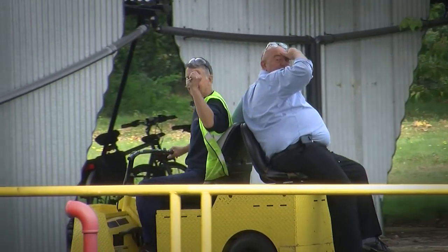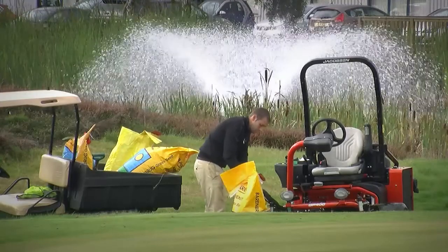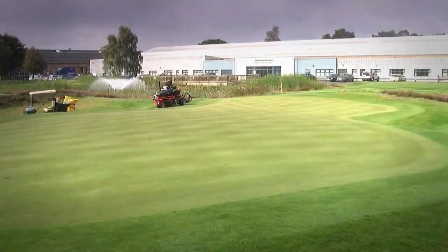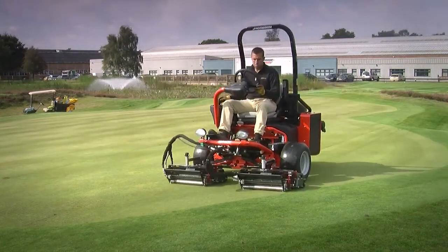The GreenTek Dino Seeders were out once more this season to overseed all the playing surfaces while the temperature was still on our side. As you can see here, they make a nice companion for the GP400. This was done in three to four different directions to ensure we got accurate coverage and also matched the application rate required by the seed.